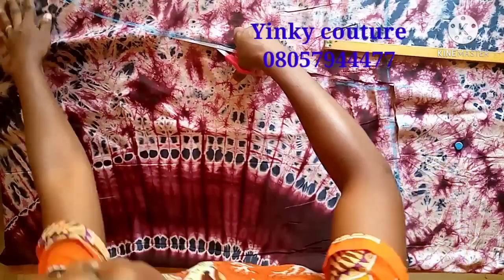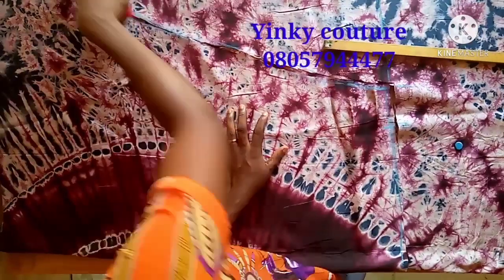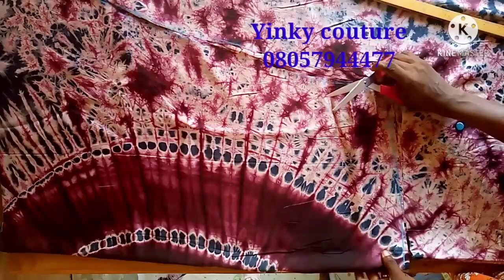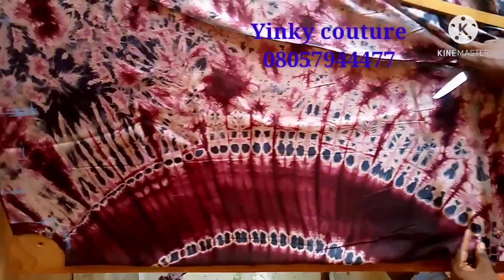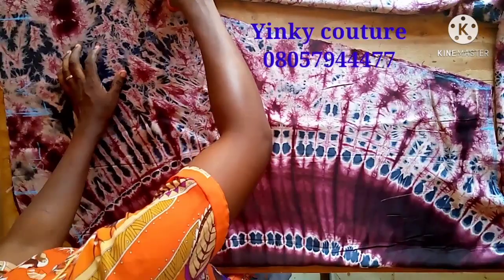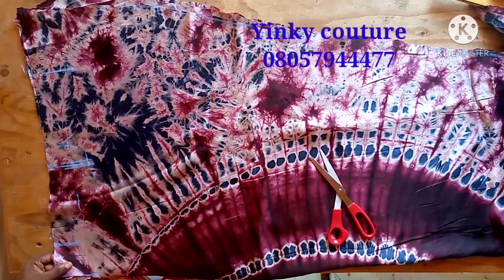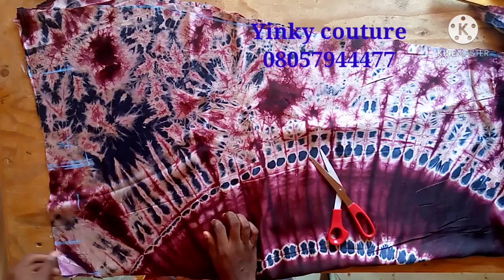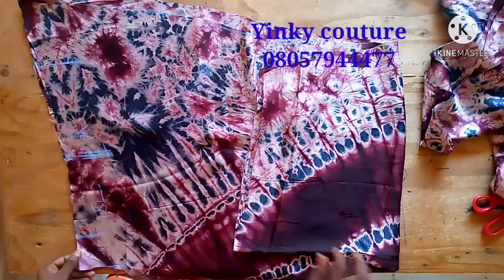There's no special measurement — it's something simple and even a beginner can make it. Just cut through. I'm sorry the camera could not capture that clearly, but by the time I draw it closer you'll be able to see where the line ends. Just cut it through to the end of your fabric. This is the neckline — you can see where it ends, where the shape ends.